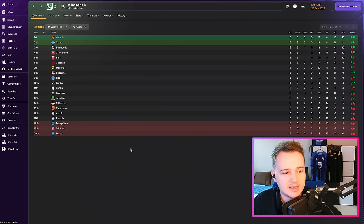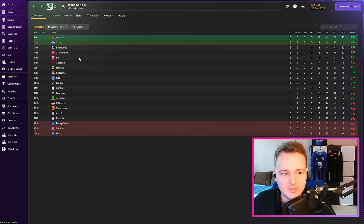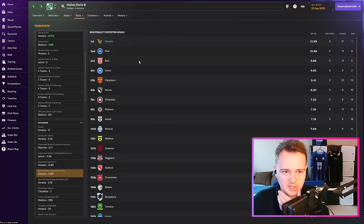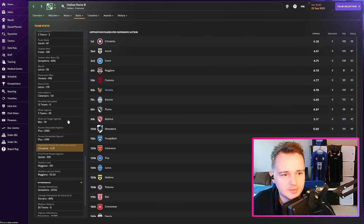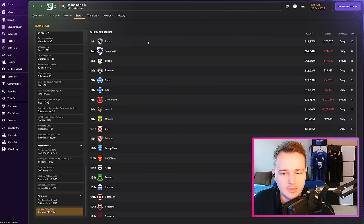League table going into today — all looking pretty good. 17 goals scored, 4 against, 15 points, four points clear at the top. Average possession we're currently tied in sixth. Non-penalty XG at 13.89 is by far the most in the league — that's something I'll be very wary of as we become one of the better sides. OPPDA is 4.78. Net transfer spend — we are dead last, but we've actually made over £1 million in transfer profit. Our team salary is the eighth biggest in the league at £11 million.